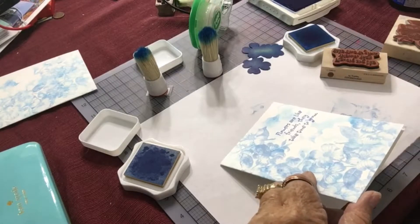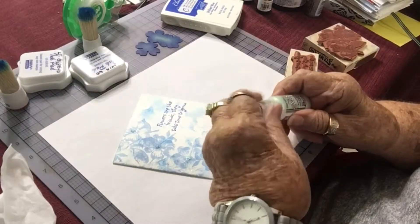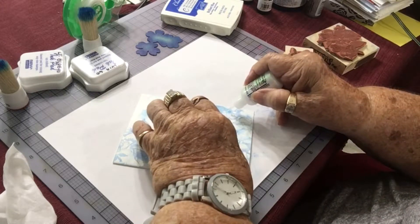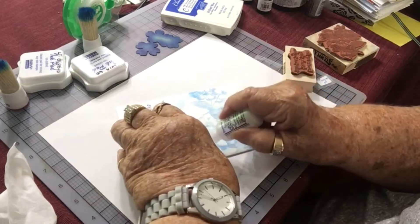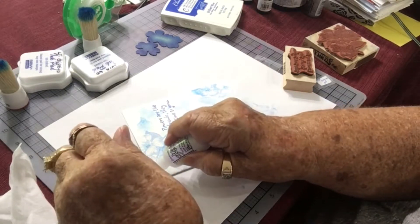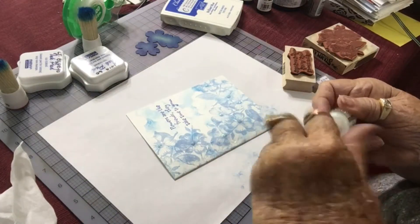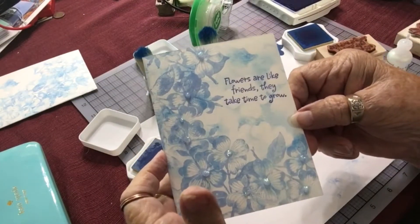I've got to get my stickles and put a little bling on my card. I have my stickles here — it's called Diamond — and I am putting some on the centers of each of the flowers. This will make the flowers pop and give a little bling to the card.